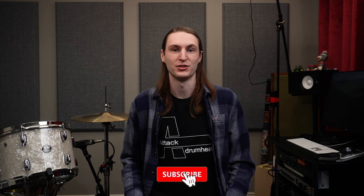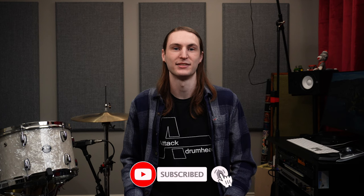Whether you're looking to reduce the volume of your kit or spice up your setup with triggers, I highly recommend checking out the ORA Mesh Drumheads. If you like how quiet the drums were today, check out attackdrumheads.com or follow the link in the description down below. Thanks for hanging out and be sure to subscribe for more content like this. We'll see you next time.